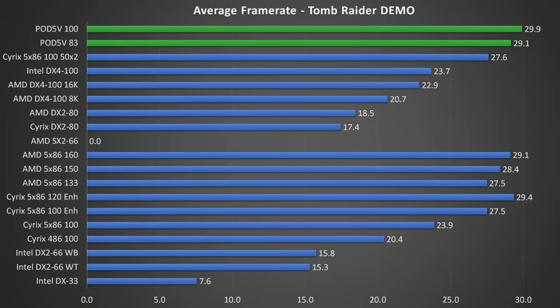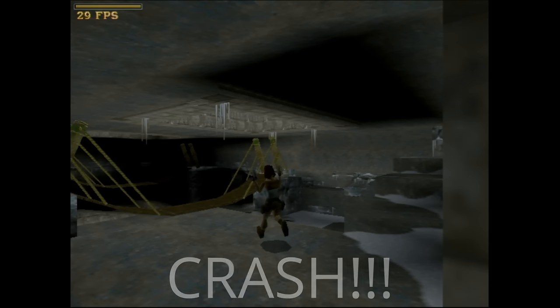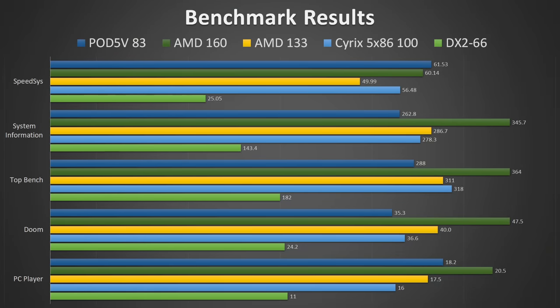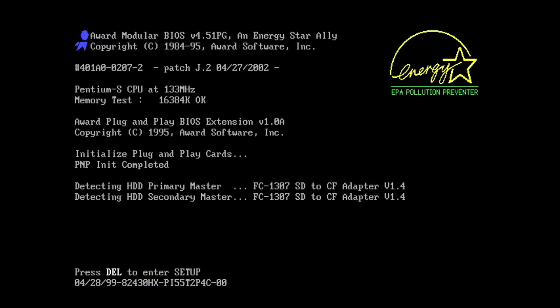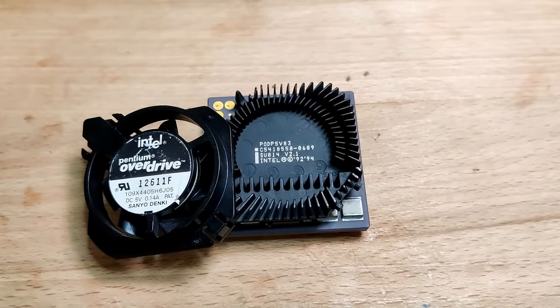Finally, let's have a look at the Tomb Raider Demo Benchmark results in a graph. The Pentium Overdrive is a top-performing CPU. At 100MHz, it renders the Demo Benchmark in the best way possible. If there wasn't a frame cap in Tomb Raider, the Pentium Overdrive most probably would outperform all other CPUs by a much larger margin. But even at 83MHz, the CPU performs as well as an AMD 486 clocked at 160MHz. It is a bit unfortunate that this CPU is unstable at 100MHz. At 83MHz, I would not recommend it for a retro PC due to its rarity and price tag. A 486 from AMD overclocked to 160MHz delivers comparable or better performance. If you want to play 3D games like Tomb Raider or Quake, get a Socket 7 motherboard with a Pentium or Pentium MMX.